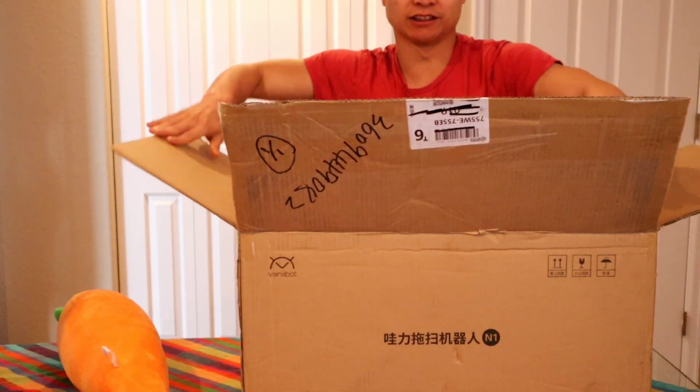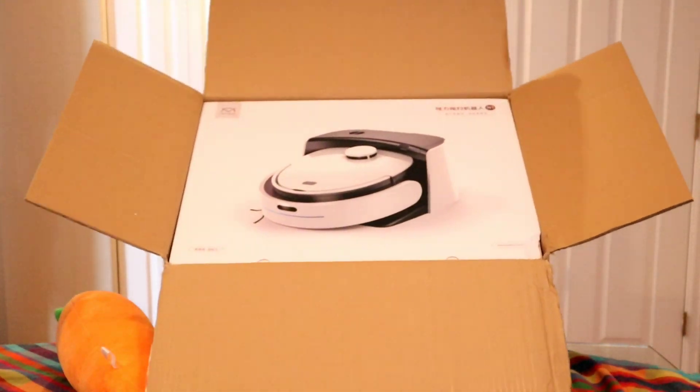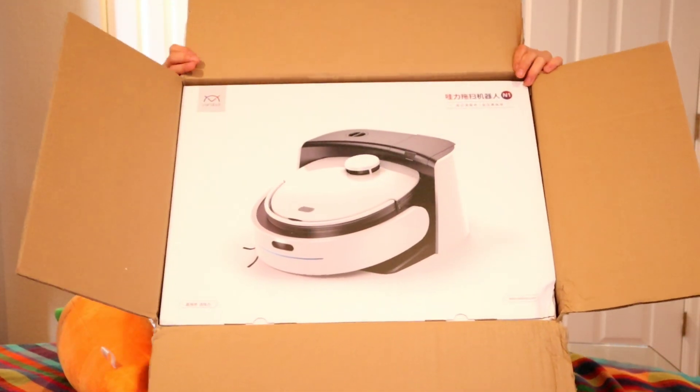Okay guys, here it is. This thing is so big and heavy. Look at that folks. Wow.